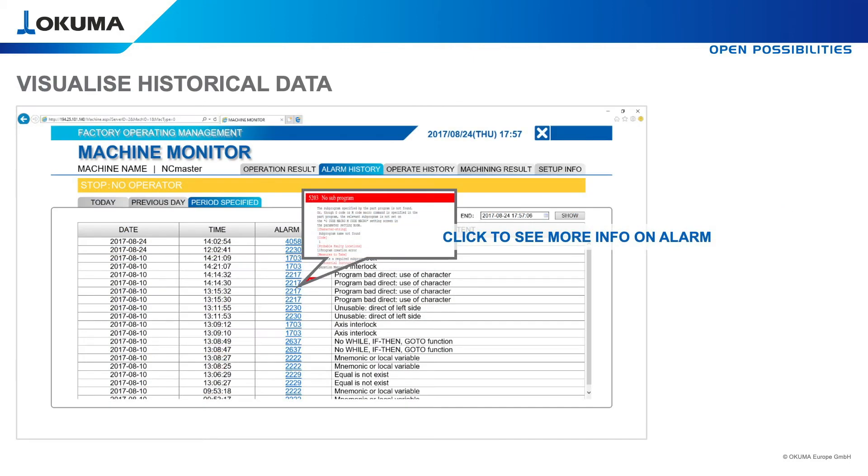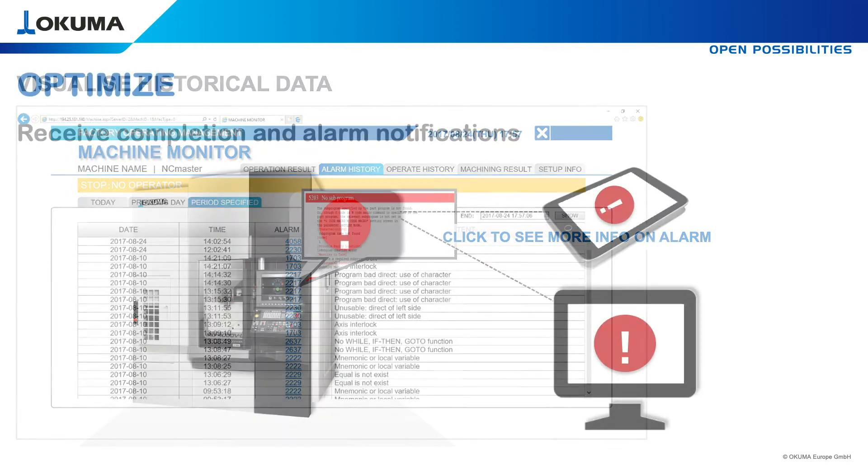If alarms occur, ConnectPlan can show a list with alarm codes and extract from the alarm and error list, so your operator is able to act immediately.